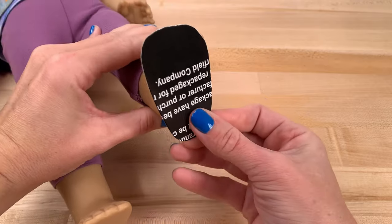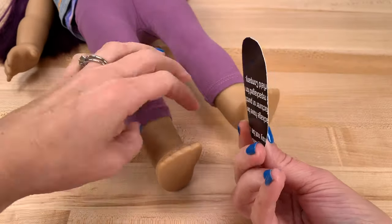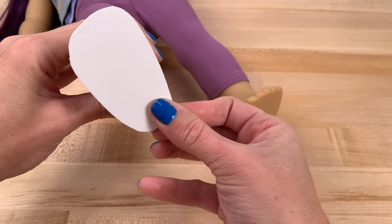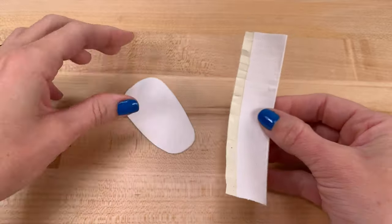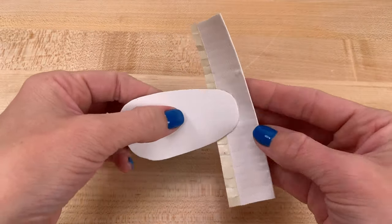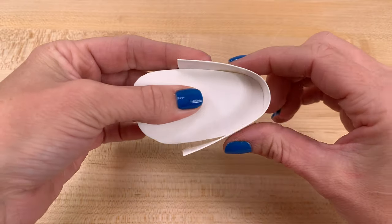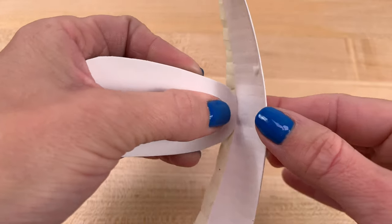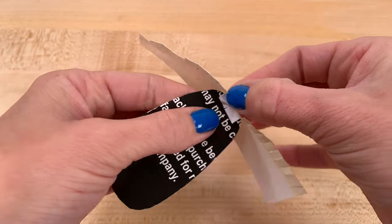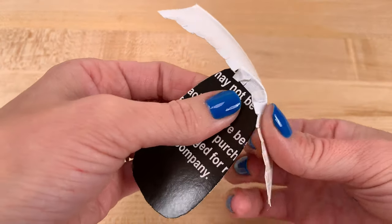Take your insole and place it on the bottom of a doll's foot. Make sure the foot doesn't hang off — if it does, the shoe's going to be too small. Hold it around the insole of the shoe just to get an idea of where you want to stick it. Make sure it's even on both sides before you stick it. Once you have an idea of where you want to place it, push the insole all the way to the bottom of the tape. Turn it upside down and press the duct tape along the bottom of the insole.